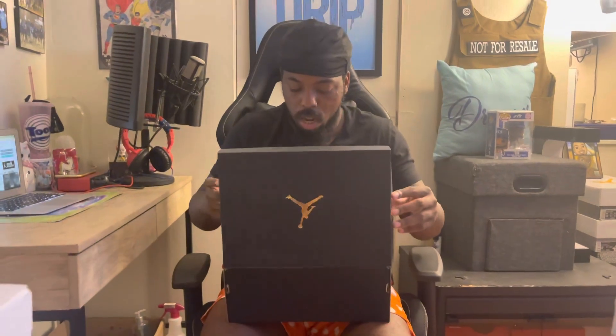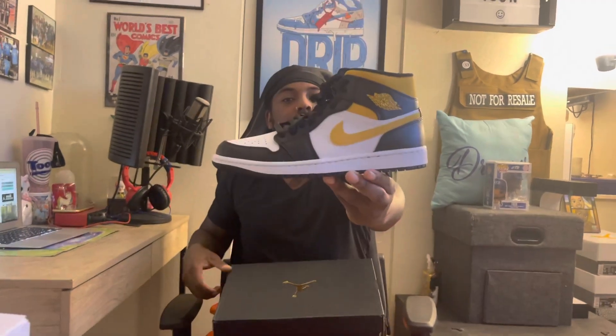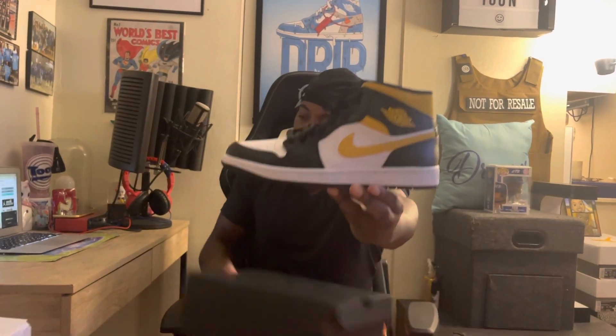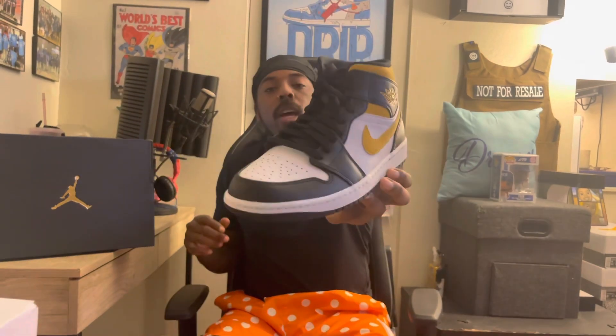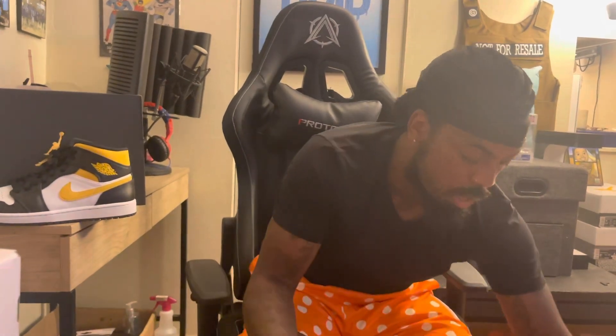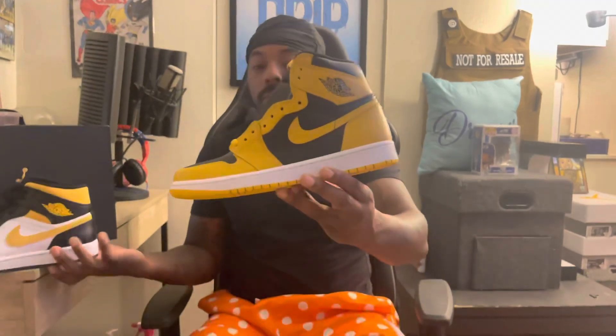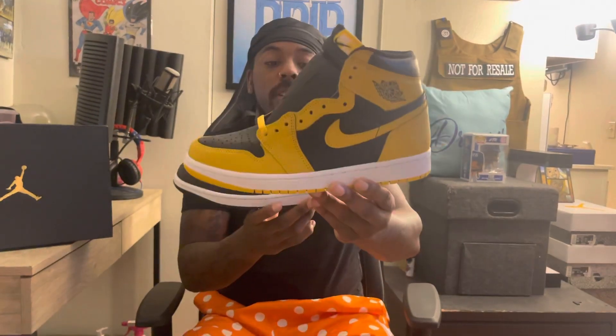Once you see this shoe, it's gonna be similar to something else. We got the Air Jordan 1 Mid Pollen. I just did this review — if you did not go check it out, go check it out now — the Air Jordan 1 High Pollen. So as you can see, this is the mid counterpart of that.